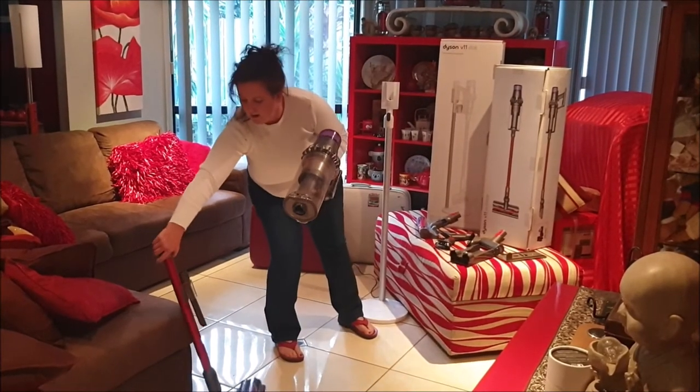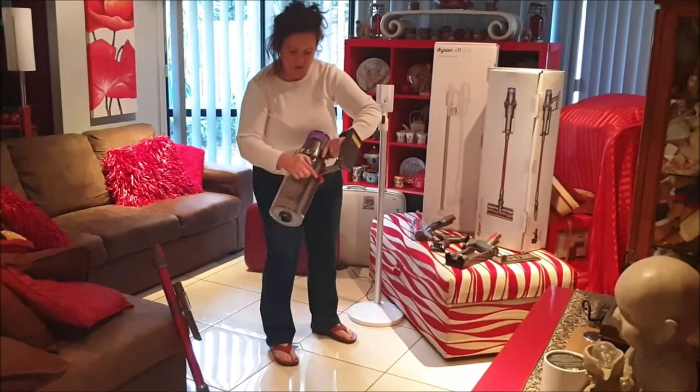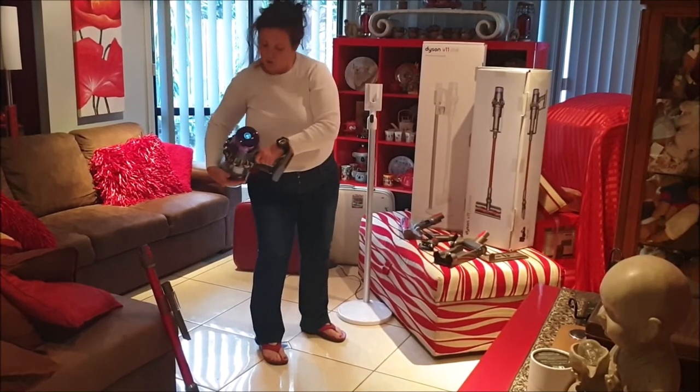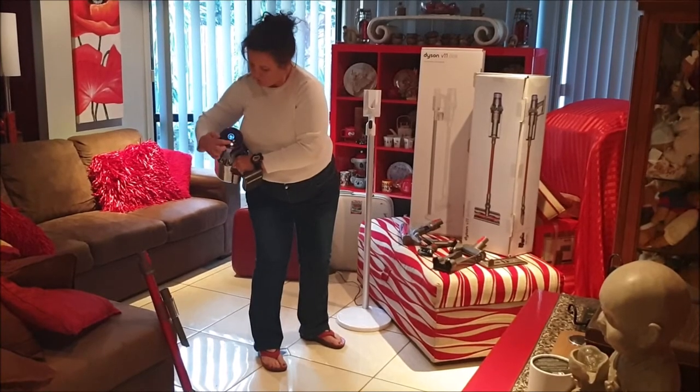Just put that to one side, and with this button on the back you just pull it up and it releases the dirt from the bottom. On the top here it shows three different settings.